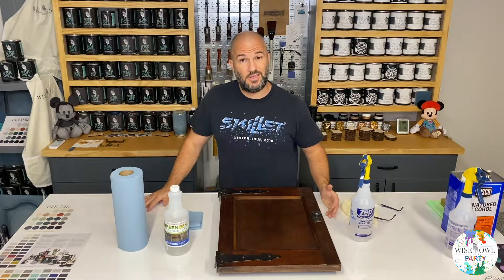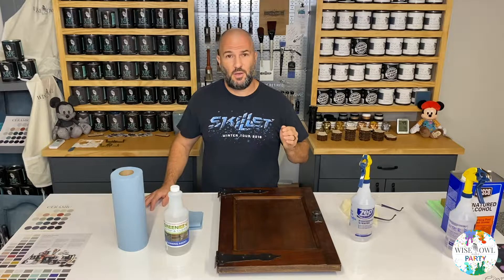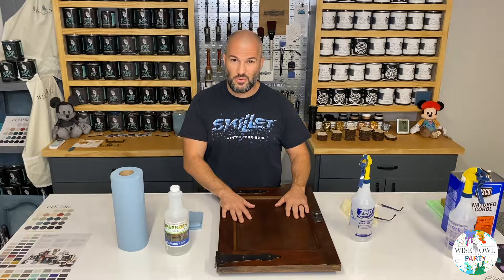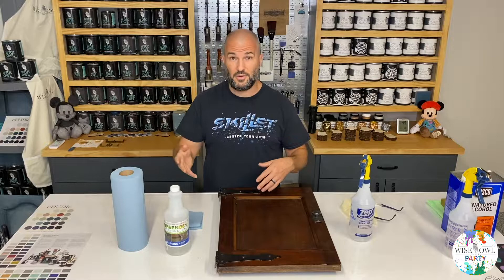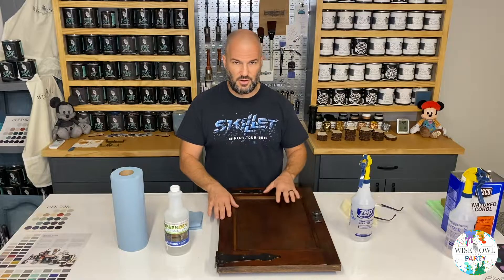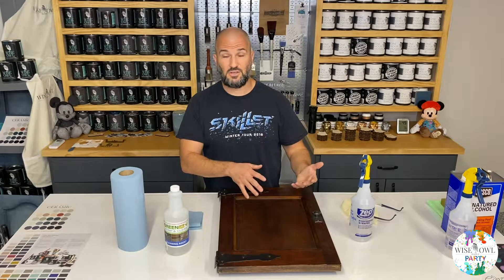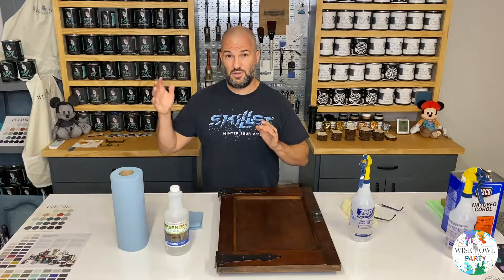Our first step is to degrease. If you're brand new to furniture painting, just think about it: if you're using anything that's water-based like our paints, and you're applying it over something that has oils or grease on it, you need to get rid of that because water and oil just don't mix. You're going to try to paint over where people have touched and left oils behind, and it's not going to have proper adhesion.